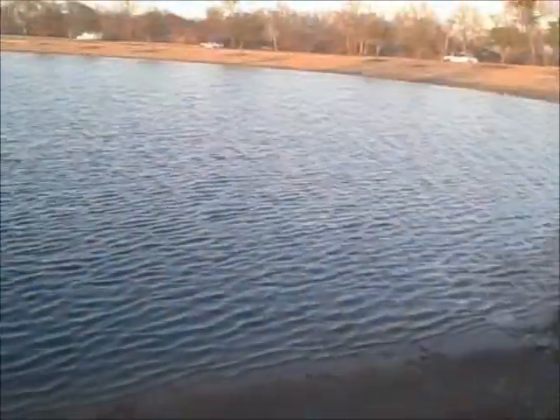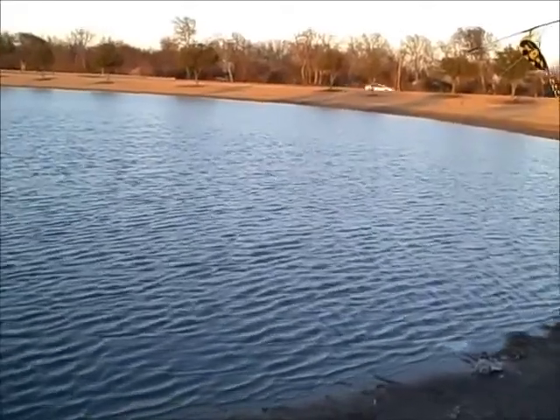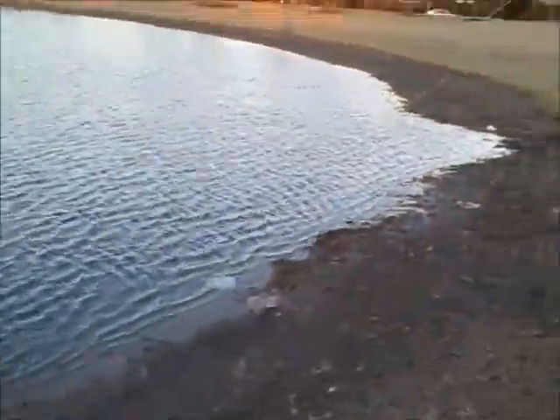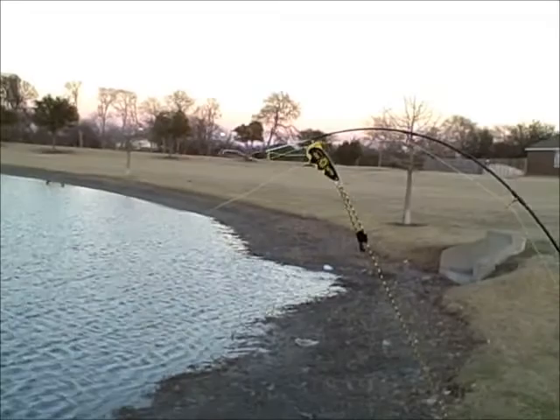We'll just play by here. He's starting to pull on it again — maybe he'll take it good this time. Now we see something tugging on it. It's like it's playing with the bait but not really taking it. We'll just let it sit for a little bit more. We're getting something else pulling on it — let's see if it'll sit here.